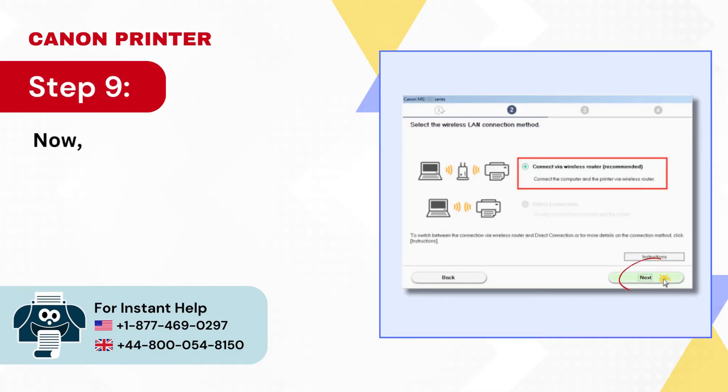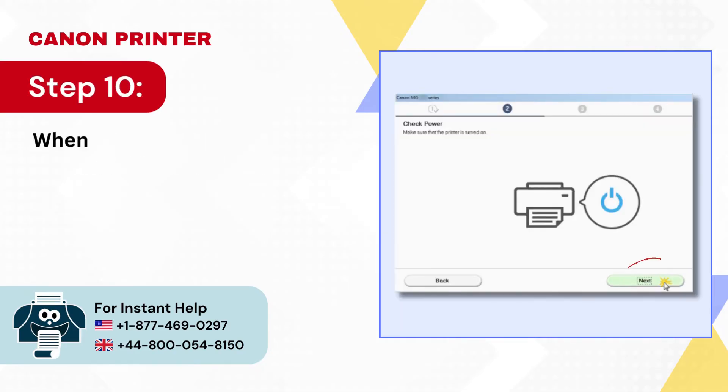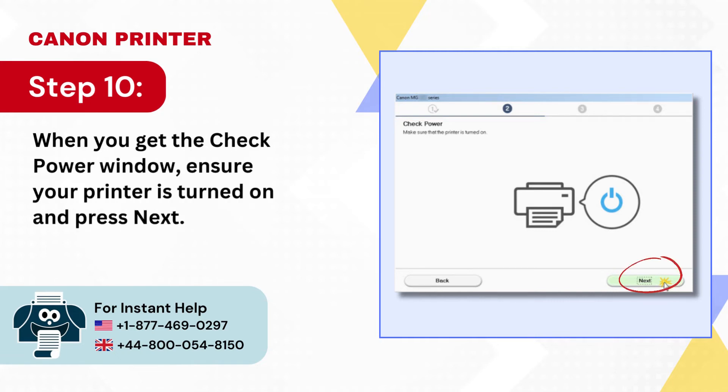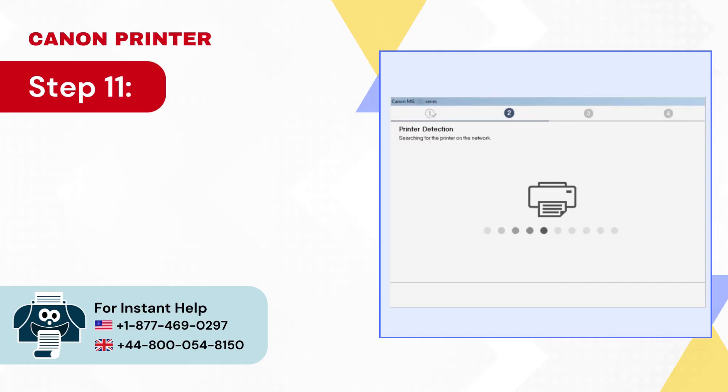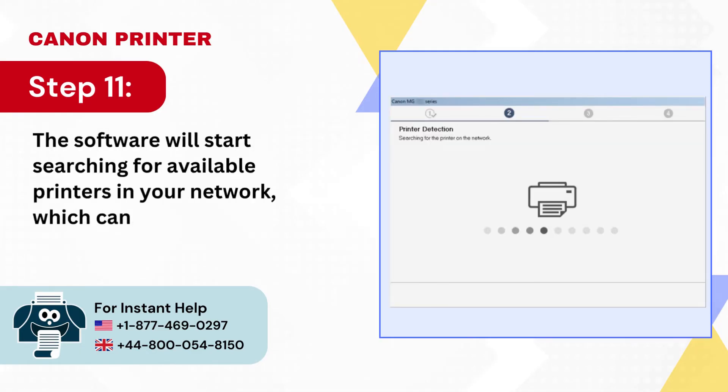Step 9: Now select Connect via Wireless Router and click Next. Step 10: When you get the Check Power window, ensure your printer is turned on and press Next. Step 11: The software will start searching for available printers in your network, which can take a while.